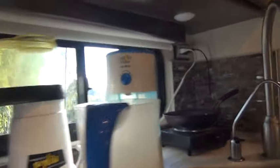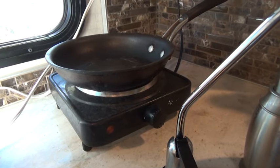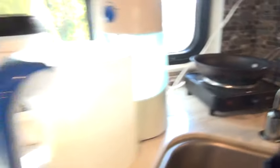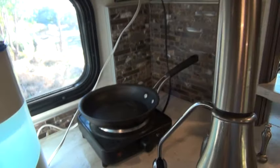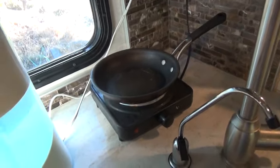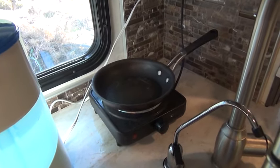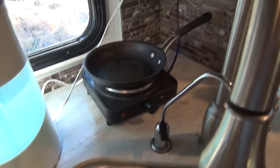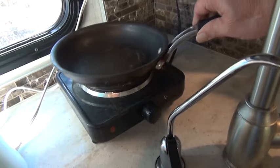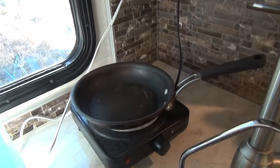Next to that is an electric hot plate. The reason I have that is even though I do most of my cooking on this gas cooktop, when I'm at an RV park where I'm paying a daily fee for the space which includes unlimited use of electricity, I don't want to be using up my propane to do cooking. So in those cases, I will use this hot plate for frying anything or cooking something in a small pot.